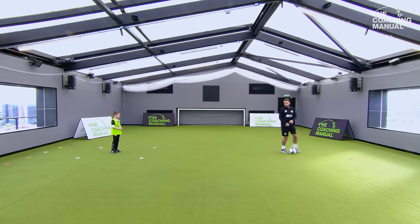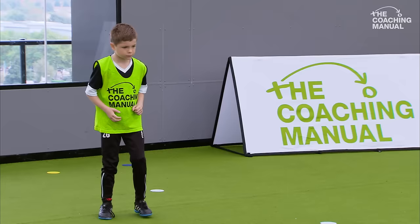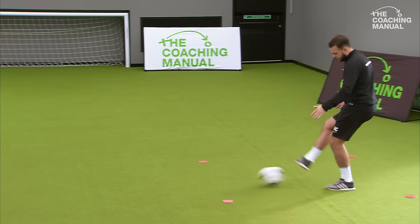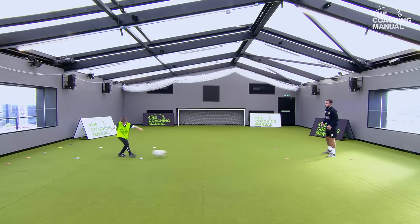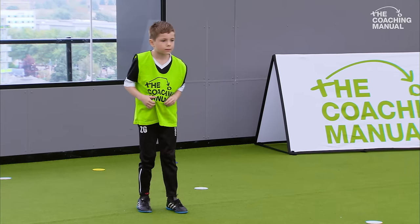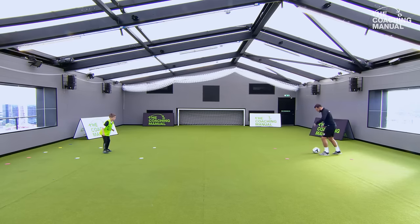The first one - I'm going to play the ball into you and you're going to receive it on the inside of your foot. As I play it in, receive on the inside of your foot, then play it straight back. What you've got to try and do is keep it inside this square. Inside of your foot - good lad, inside of the foot, play.